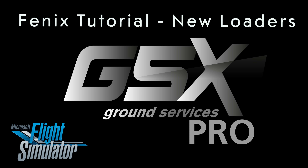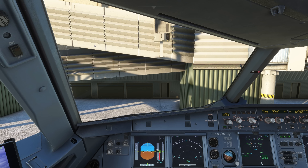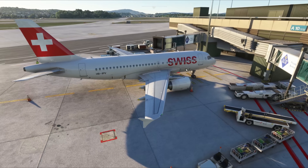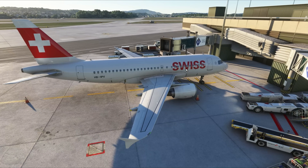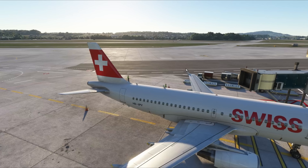Hello! In this GSX Pro tutorial, we'll show how to use the integration provided by Phoenix for their Airbus A320 family and have the airplane handling all ground services tasks with full automation and almost no input required on your side. We'll also show a new type of loaders that we just added with version 3.2.2, which are specifically designed for the A320 family.